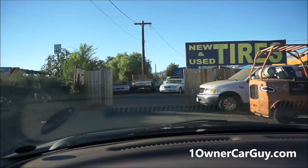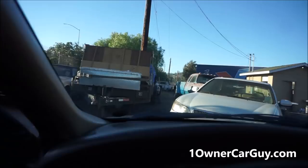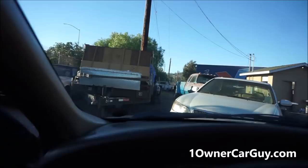That's your exterior review. I can't think of absolutely anything else I need to tell you about it. I'm going to do an interior review tonight and I'll clip that all together, so you'll be seeing that later. Thanks for watching. Have a great day or night, whatever it is, wherever you are — OneOwnerCarGuy.com.